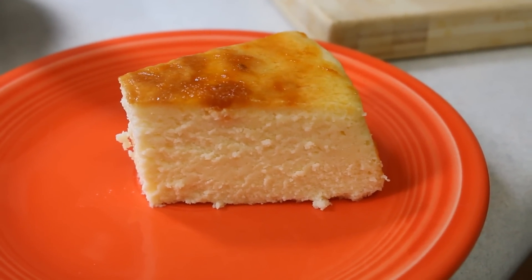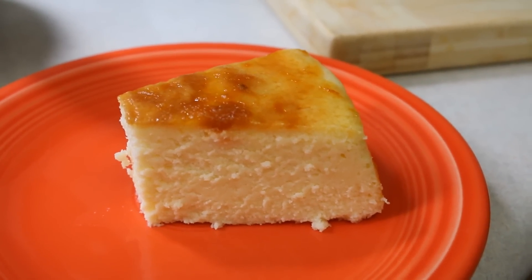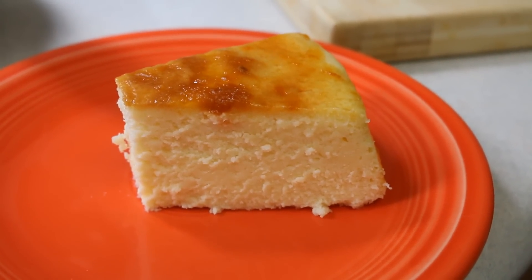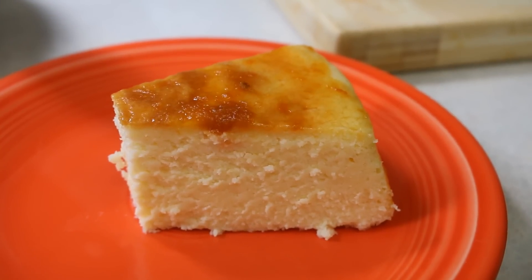This is probably one of the best cheesecakes I've ever tasted. It's so nice and light and it absolutely reminds me of the New York cheesecake I had in New York. Yummy, yummy — enjoy!